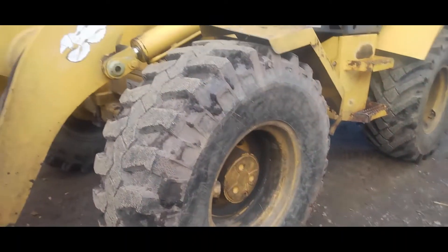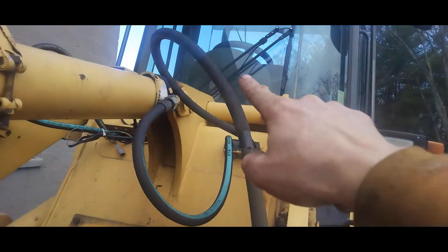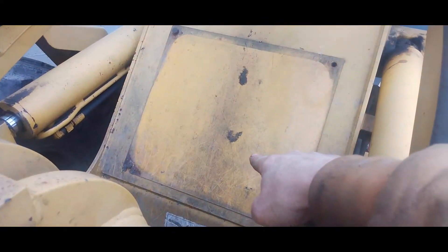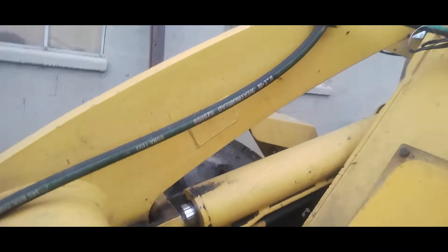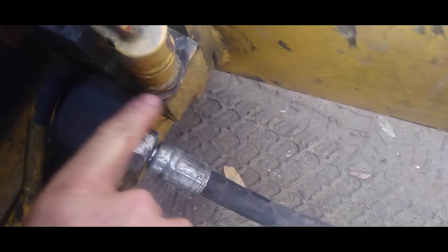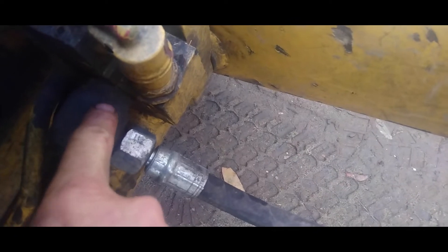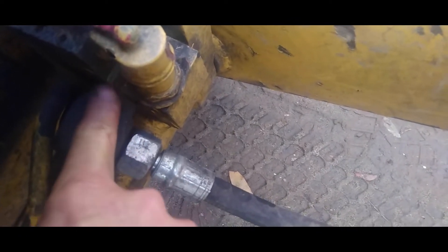Let me show you the unit and exactly where this is located. Basically you have two hoses that run from under the cab, which you access through this panel here. They run down each arm, and if you look at the other one which is still intact, you can see that swivel right there.